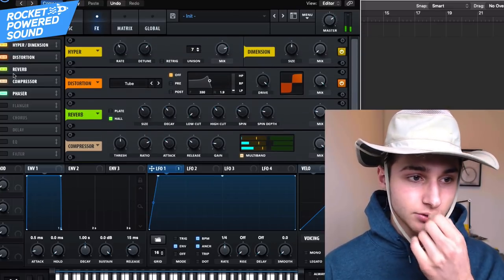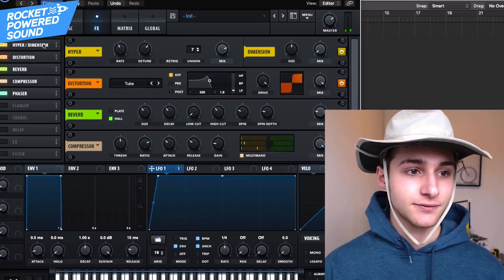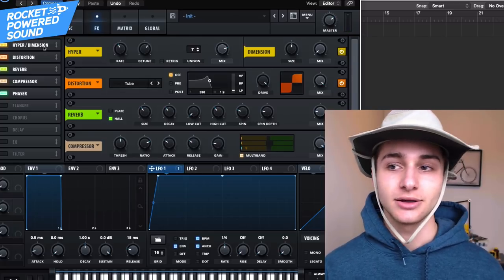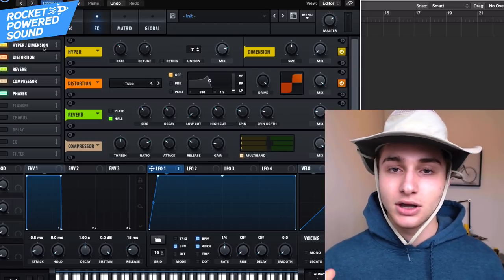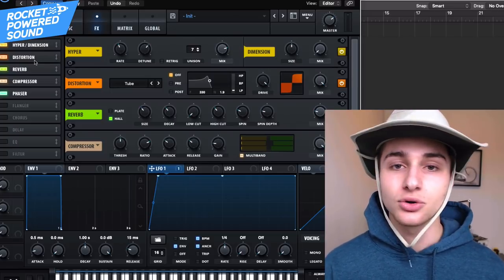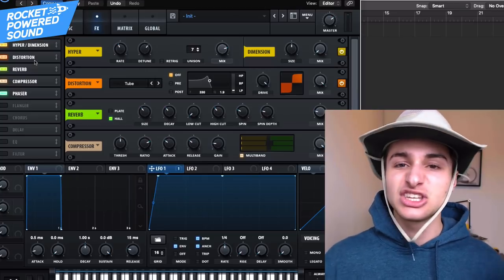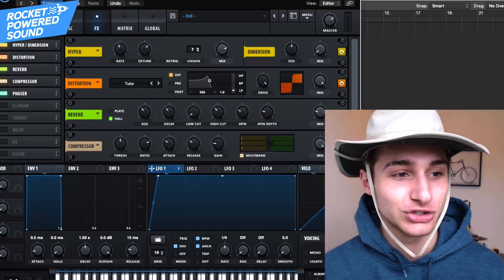So the reason why we're doing this — we have such a weird setup — is basically: the hyper is going to be making it a little bit more crazy, a little bit thicker, putting in a bunch of thickness in the sound. And then distortion is going to be distorting that thickness that we just added in to make it sound like a huge horn, like a huge orchestra.